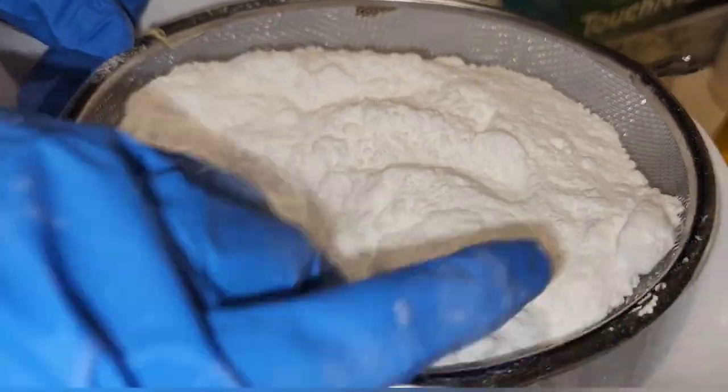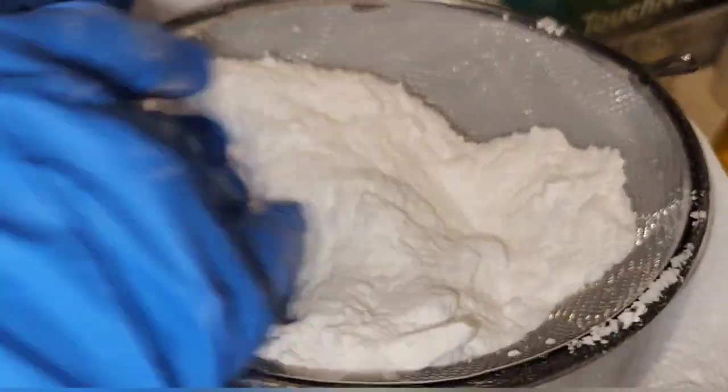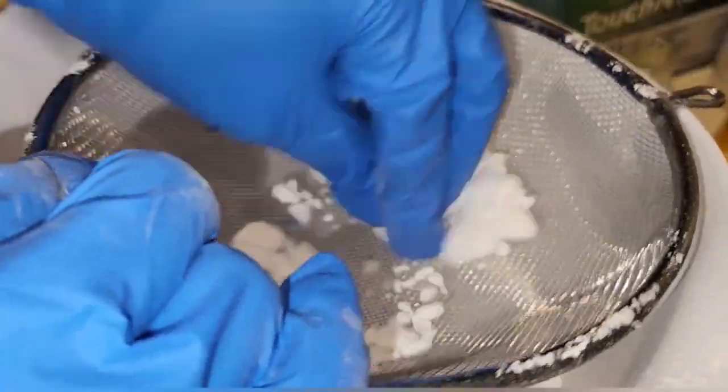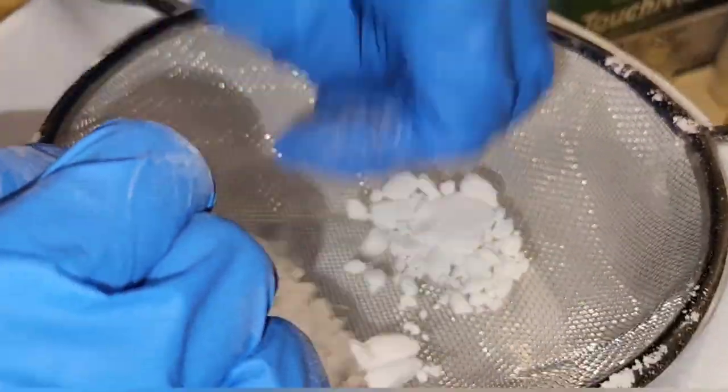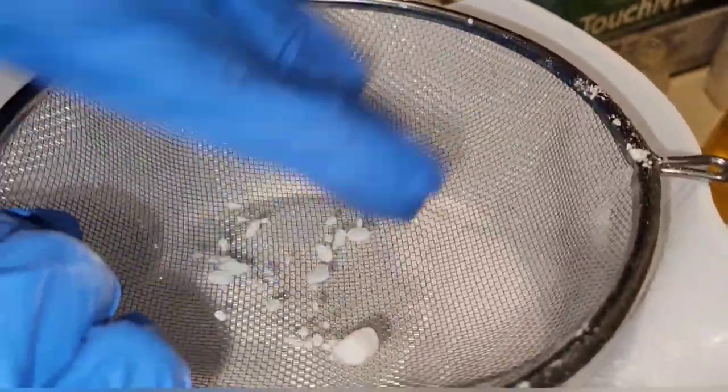First I'm going to take the baking soda and I am going to sift that. It is very important to sift out all of your dry ingredients because you do not want any chunks or lumps in your bath bomb mixture, which is going to result in white chunks and it won't have full color. So you want to make sure that you sift it really really well.